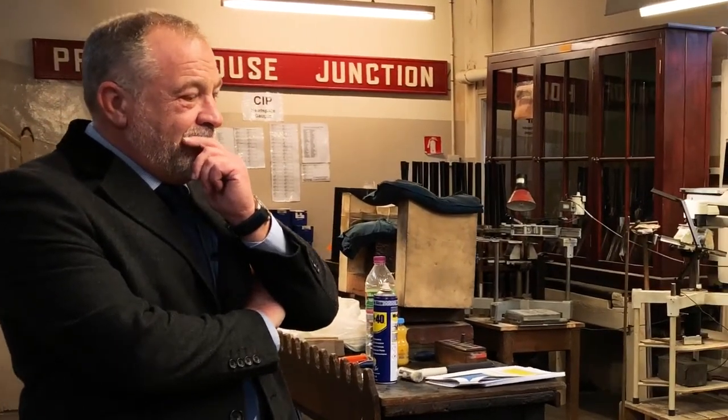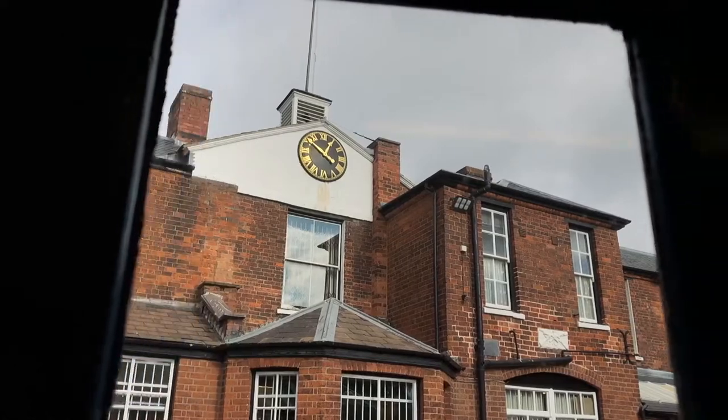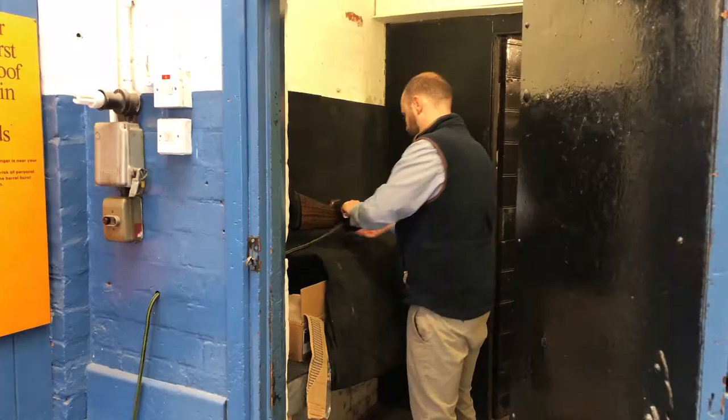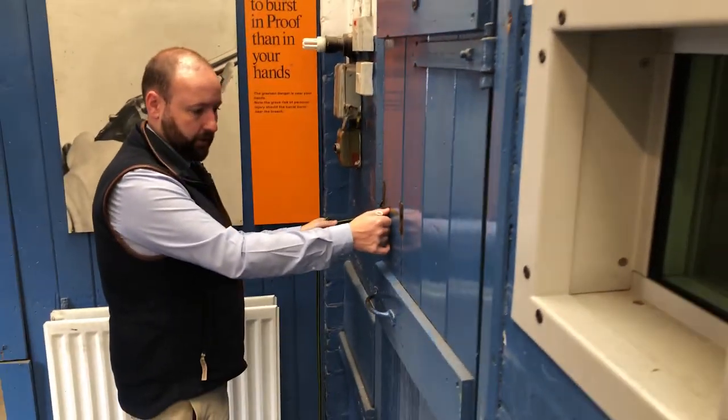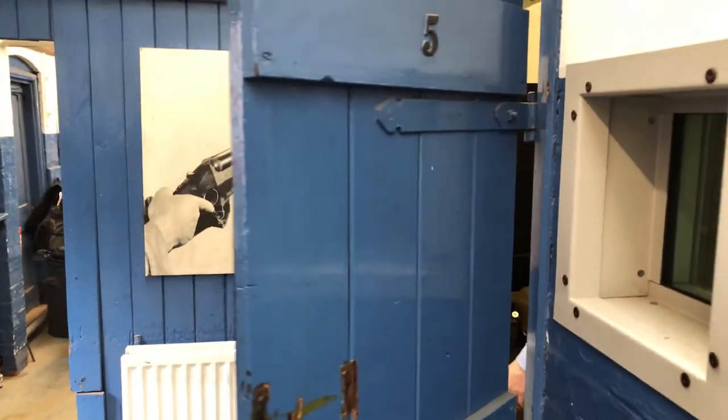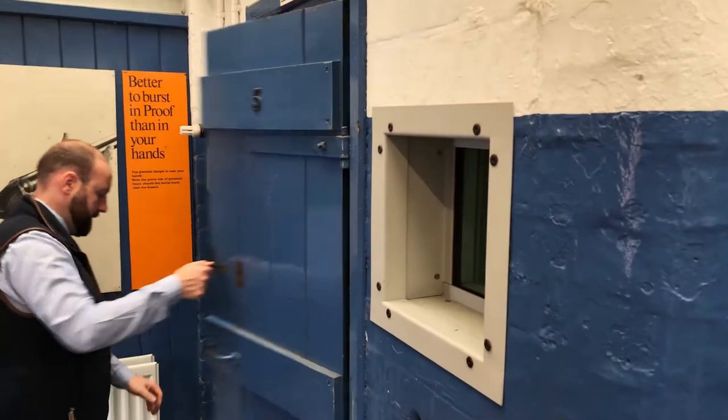Have you got any proof cartridges? I've got proof cartridge issue - if you want me to fire it with proof cartridge issue. So these are what, about 30% over? Roughly 25. It's more of a down-barrel effect. That sounded a bit noisy - that sounded a bit pokey. Yeah, it's the real deal.